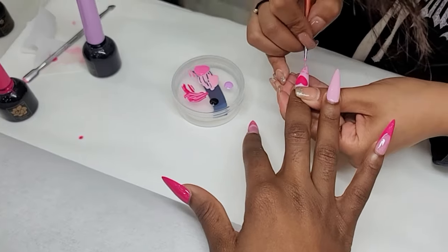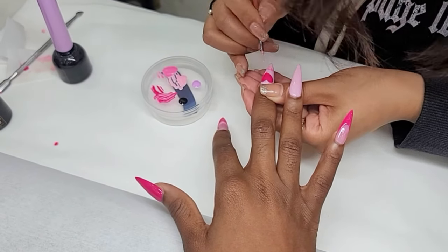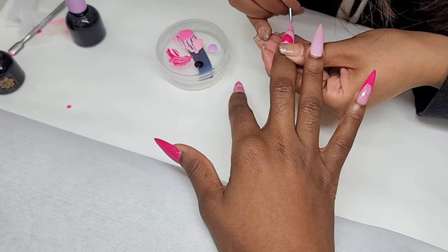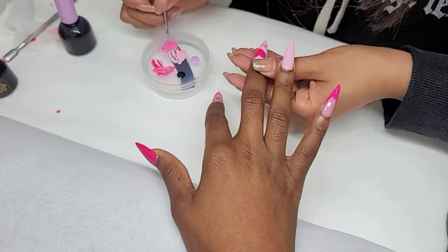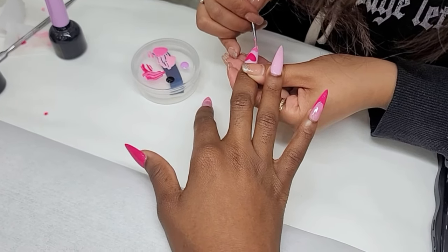At this point I almost told her to stop because the nails were looking good — the colors, the design, she was getting it right — but I still needed it to finish so I didn't tell her that. But guys, look, it's so nice.